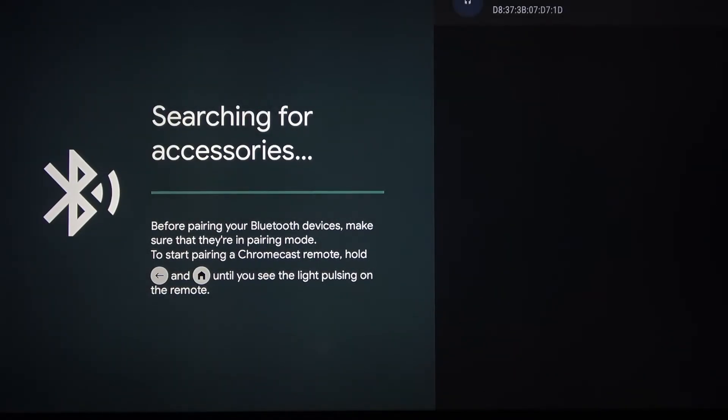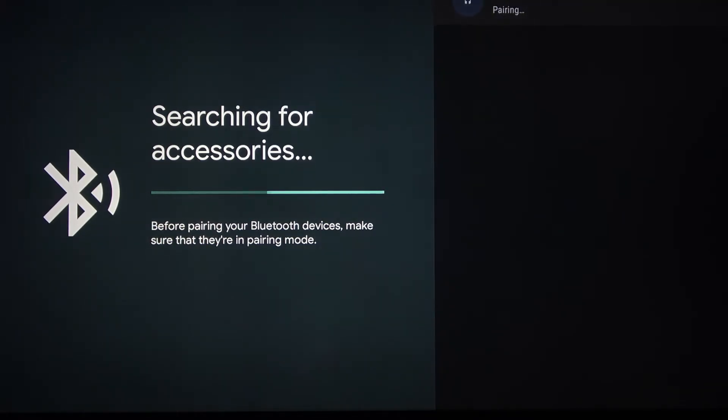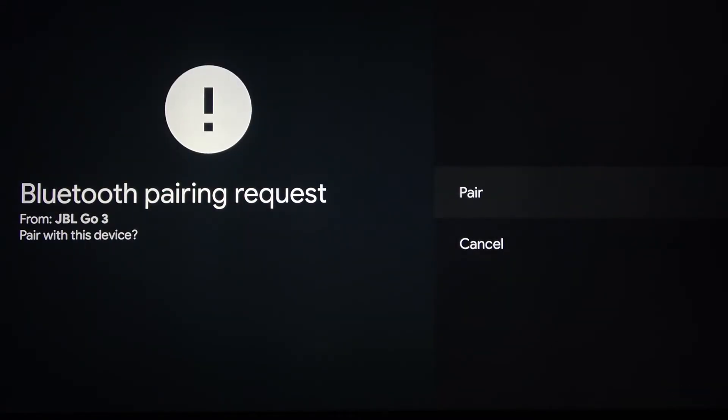Yes, so there is our speaker. Let's press OK. And it's pairing right now. Then choose Pair and press OK.